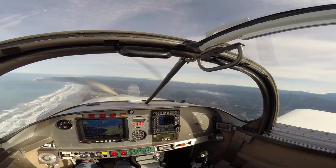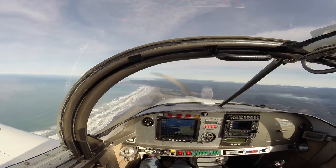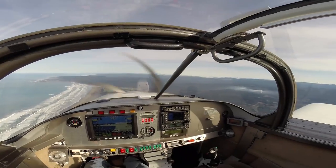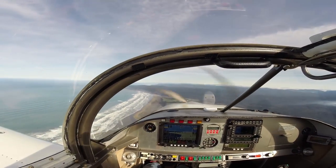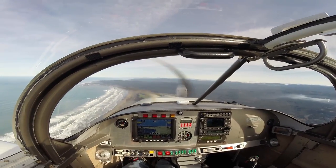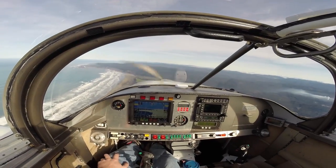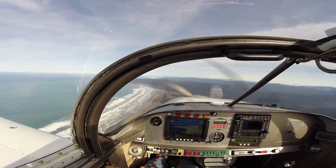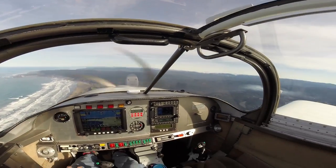That's seven and a half gallons an hour of 91 octane from Costco. Typically at altitude, I'll run 2000 RPM for cruise at 10,000 feet or so at a very similar power setting, but at altitude the airspeed is more in the 135 to 140 range — about the same fuel flow.